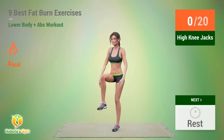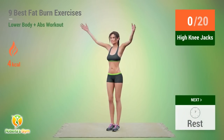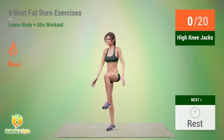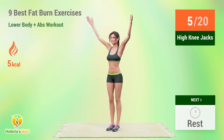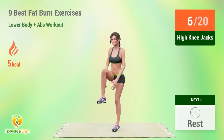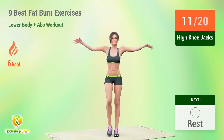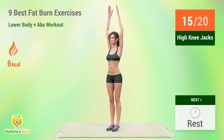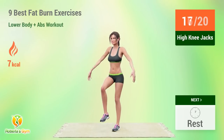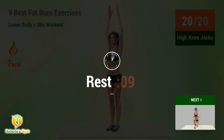Up next, high knee jacks. In 5, 4, 3, 2, 1, go! 1, 2, 3, 4, 5, 6, 7, 8, 9, 10, 11, 12, 13, 14, 15, 16, 17, 18, 19, 20. Rest time.